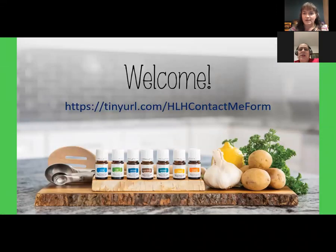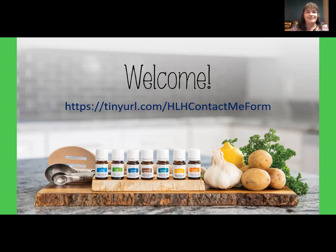Thank you all so much for joining us tonight. I am excited to share this class with y'all. I haven't done one like this in quite a while, and I thought it'd be fun to share some ways to use the Vitality Oils. We're doing a Cooking with Oils class tonight. My name is Wendy Clayton, and I have been using Young Living since 2013. I recommend that you pull out your pen and some paper so you can take notes and write down any questions as we go through this presentation.